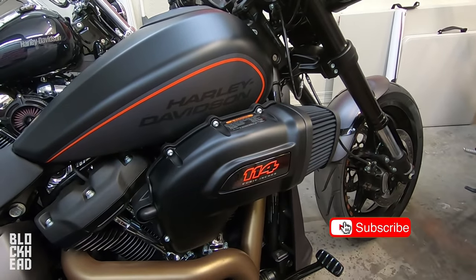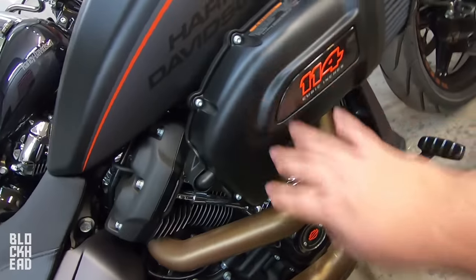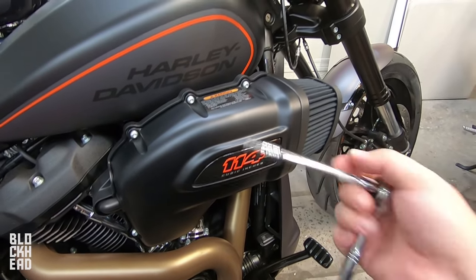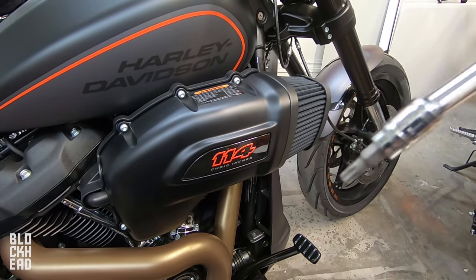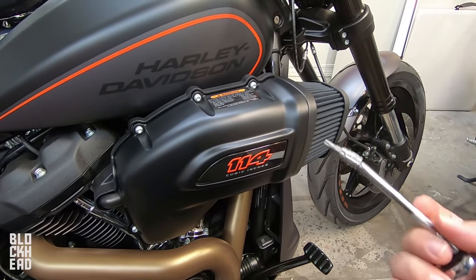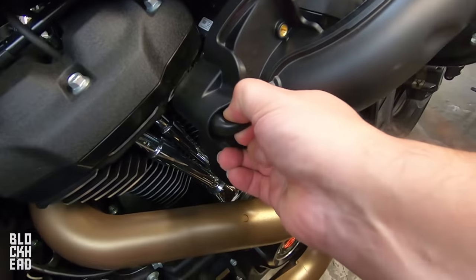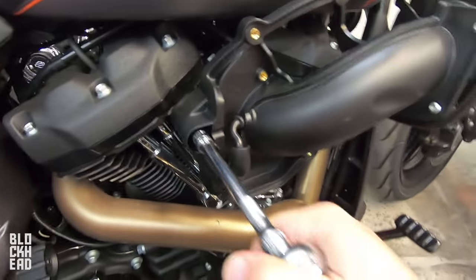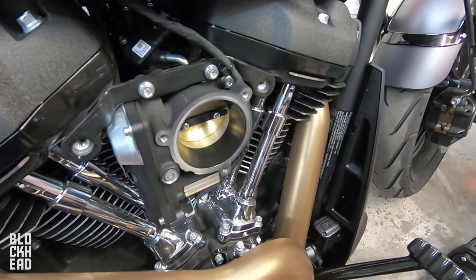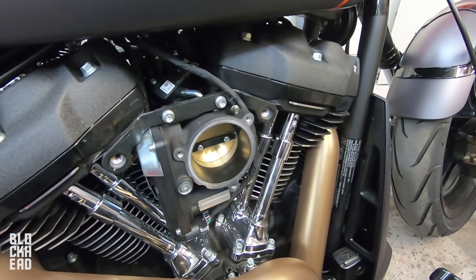First things first, as always, removing this one. Lots of bolts — six bolts on the inside. We're going to be quick about this. Since you guys have seen this thing taken off before, if you want a detailed uninstallation video, go watch that video linked in the description below. All right, there we go — throttle body, stock air cleaner pieces. 14 bolts total for the stock air cleaner. Let's get to unboxing this one and installing it.